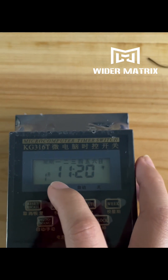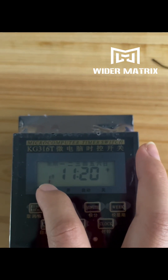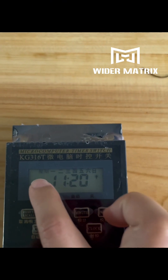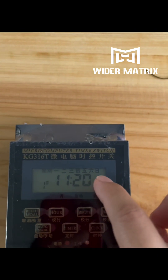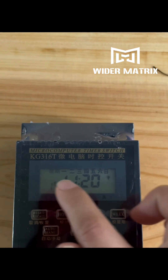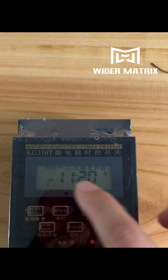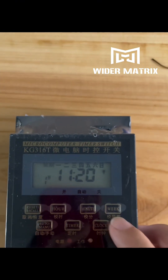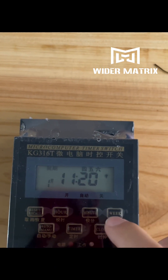Now we enter the power-on setting: one on. This is for the day — power on for each day. If you want to set every day to the same power-on time, check this one and press this button quickly.